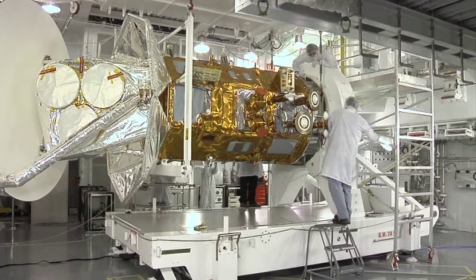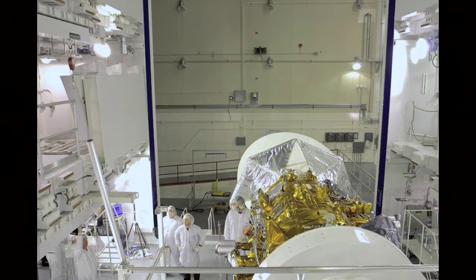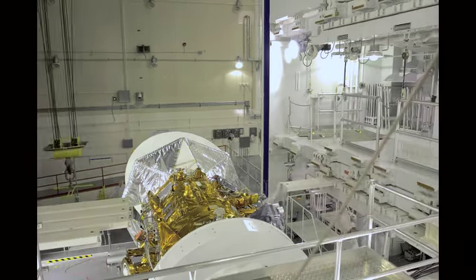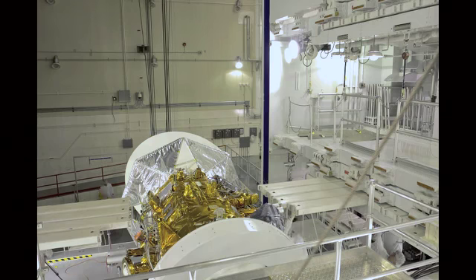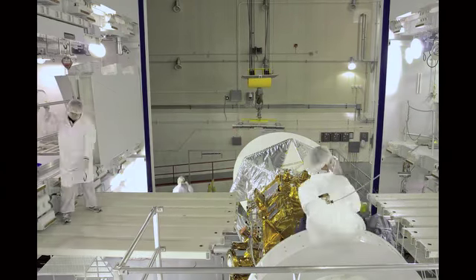We put the spacecraft in a very horizontal position where we can work on it. Planks were placed around the spacecraft so that the people working on it are safe and tethered, and the spacecraft doesn't get harmed.